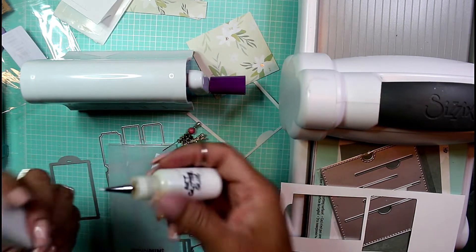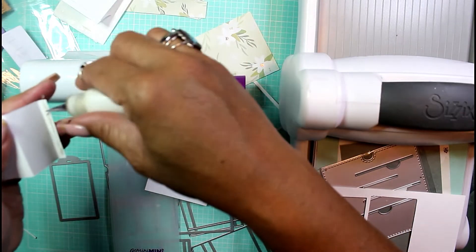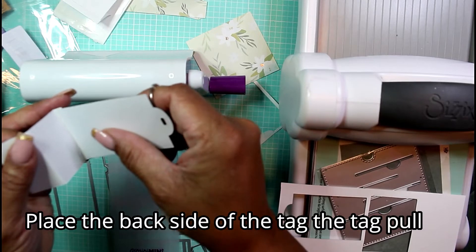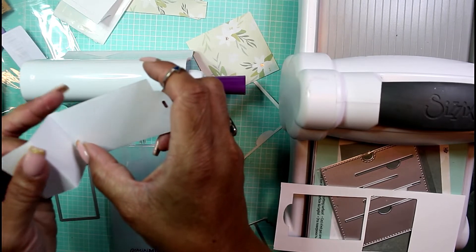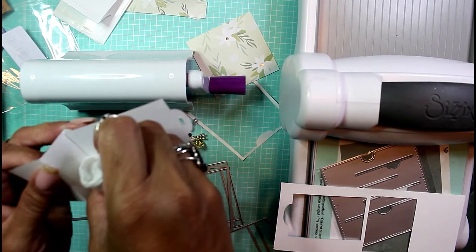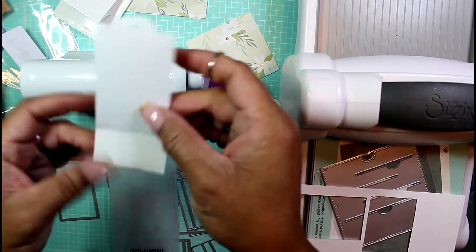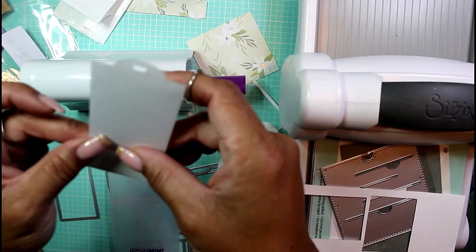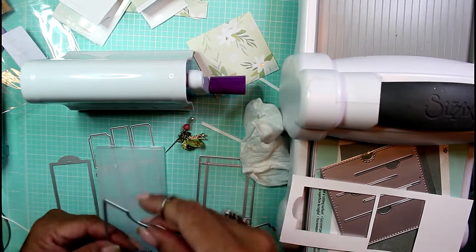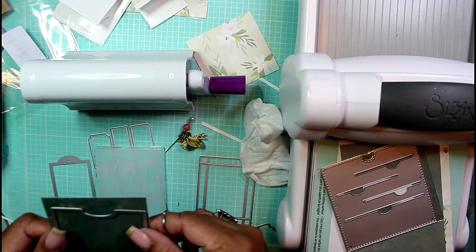I'm going to use a little bit of art glitter glue just on the tab section, and glue the front side of the tag onto here, then use a little wipe to clean off the excess. That is our pulling part of the tab. Now we need to cut a pocket — let's do that. I'm going to find some coordinating paper for the pocket.